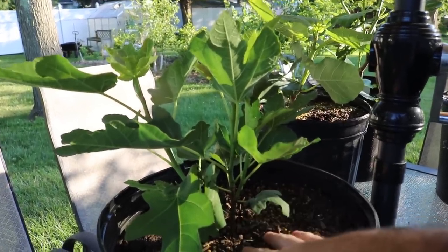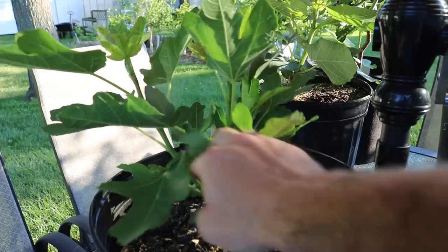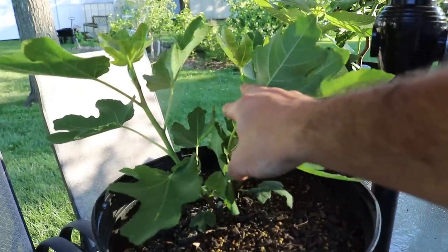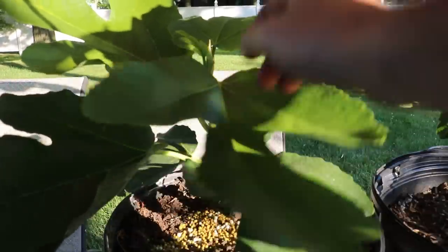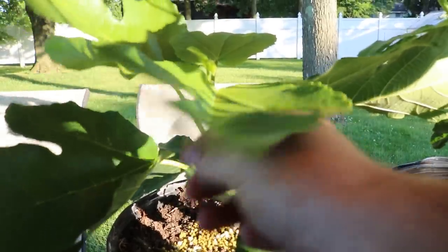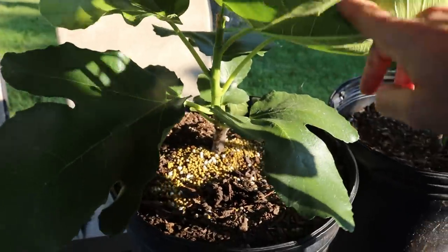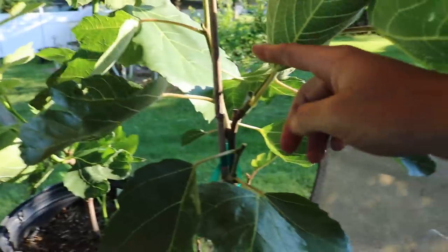What I am going to do with both of these trees is train them into a single stem tree. With the one that has a bunch of shoots, I'm going to choose the one that is the most vigorous and healthy, get it to a certain height, and pinch off the tip. I'm also going to do that with this tree that has only one shoot — even though it has fruits on it already, I've decided it's at the height I want it. We just took off the growth tip, which may accelerate the fruit formation a bit, and it's going to branch out at this height.